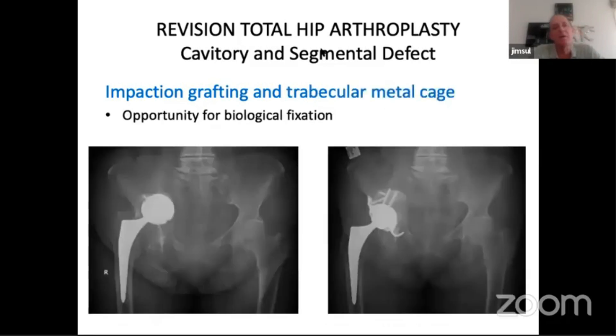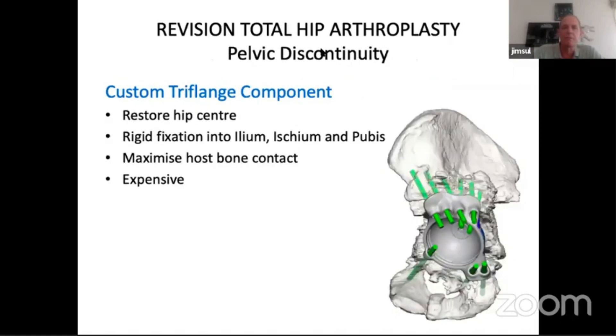This is a recent case — a patient who had an anterior approach total hip and unfortunately the cup was punched right through. In this case we used a biological fixation cage with structural allograft, and the patient, despite the degree of osteopenia, has done well at three years. If you've got pelvic discontinuity, really the best option is to go for a custom tri-flange component. With that you can restore the hip center, get rigid fixation to the ileum, ischium, and pubis, and maximize host bone contact for on-growth. The downside is it's expensive, but in some cases that expense is well balanced by the fact that multiple failures and their accumulated surgeries cancel out any benefit of trying to save money the first time around.